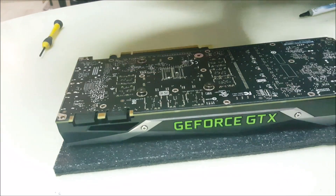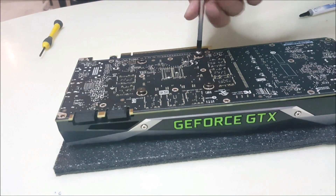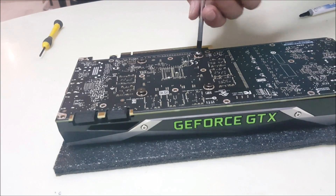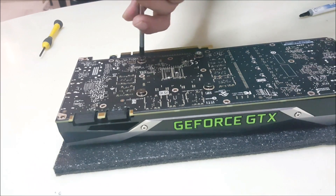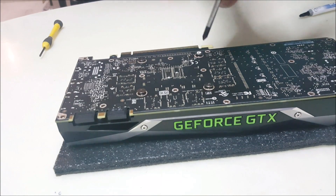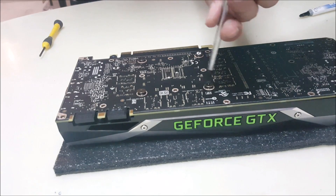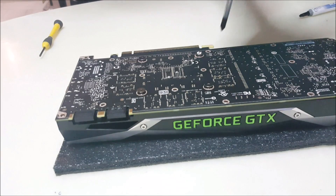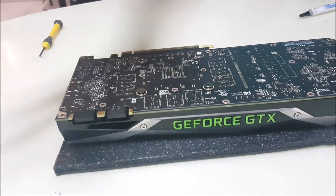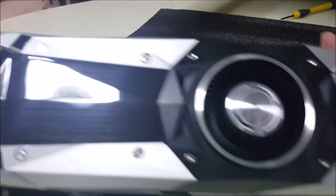I'm tightening the screws alternately so that they have the same pressure on each side, which ensures the thermal paste spreads evenly. Now we can put everything back together — okay, we are done with it.